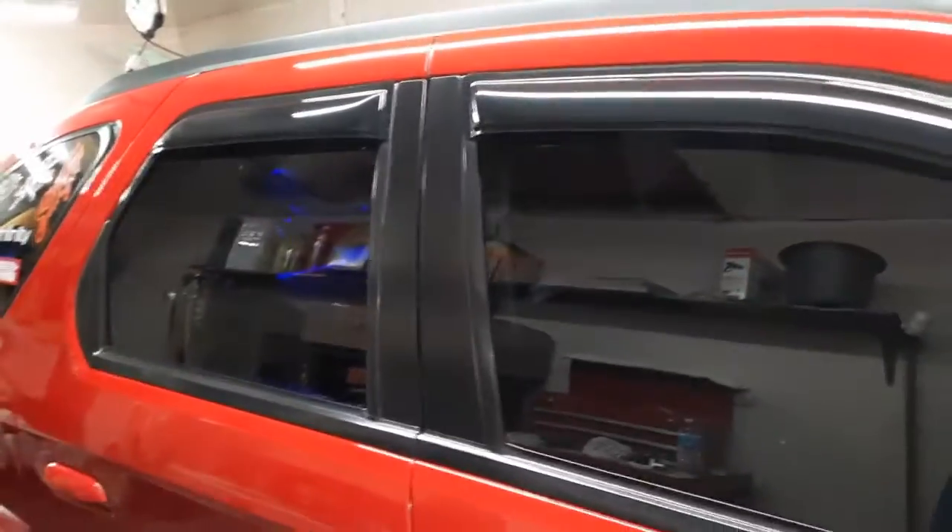You can see a little bit with that light on, but you can't see in the back windows or anything to see what's in there. The windows are so tinted — I mean you can see a little bit, but barely.